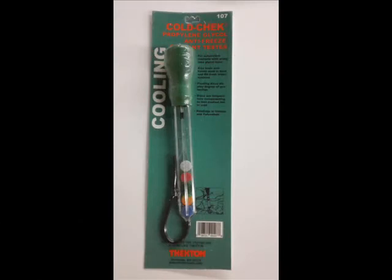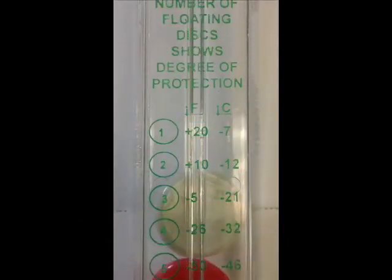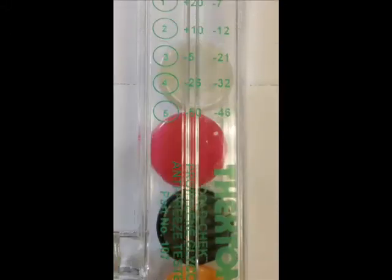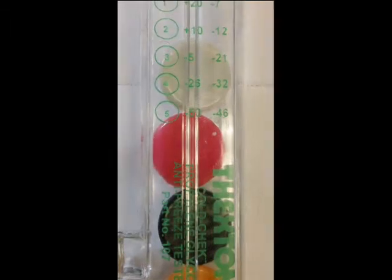The 107 has a 5-disc floating system. If the white disc is floating, your coolant is safe to 20 degrees Fahrenheit. If the red disc is floating, your coolant is safe to 10 degrees Fahrenheit. If the black disc is floating, your coolant is safe to negative 5 degrees Fahrenheit.